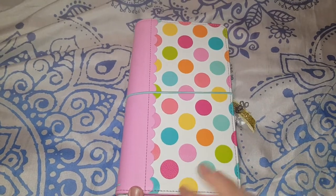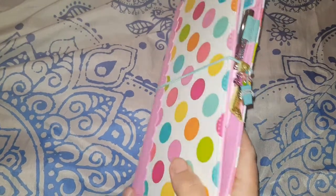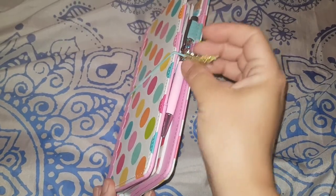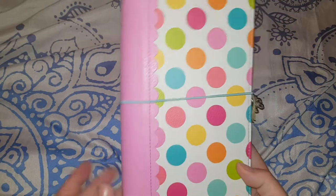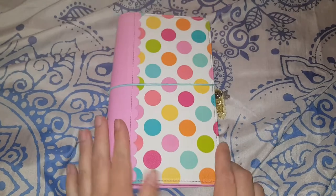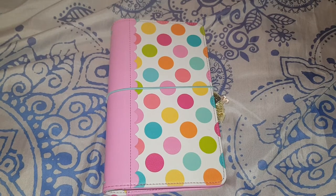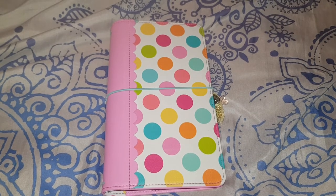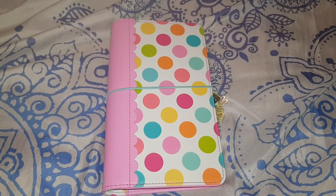I hope you like it! If you're interested in doing a TN or something similar, this is a wonderful little book. I can't give you any measurements — every time someone mentions a B6 or standard size I have no clue what they're talking about — but all I know is this is a Doodlebug planner. Thank you for watching. Please subscribe, like, and comment if you want to. I'll catch you next time — bye!